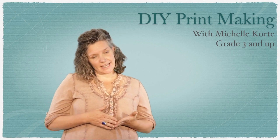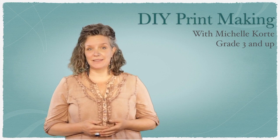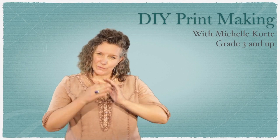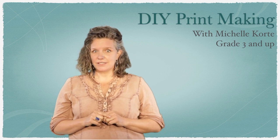This project today is going to be DIY printmaking. We're going to do printmaking with things that you have around your house. And then I'm going to show you some ways to use it as a journal cover or folding it into a cute little journal, kind of like an art object.